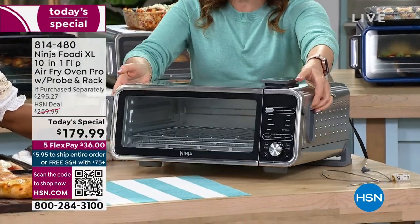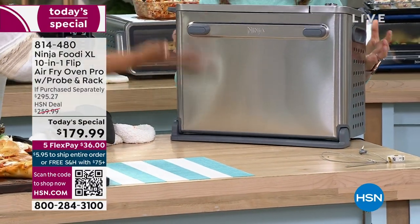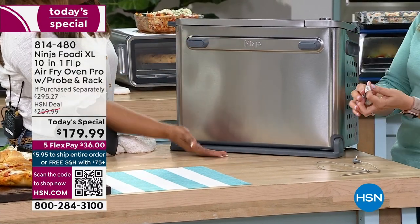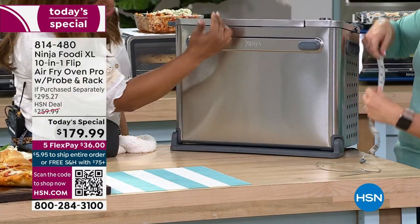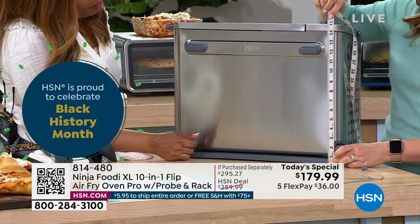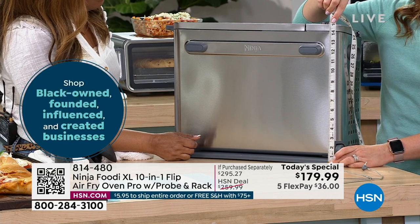You can see there's a little pivot, a little stand, and it will go up and down — it articulates up, which is nice. I have a measuring tape here. It is about 15 and a half inches. Most cabinets are 17 inches, so this will give you plenty of room under the cabinet.